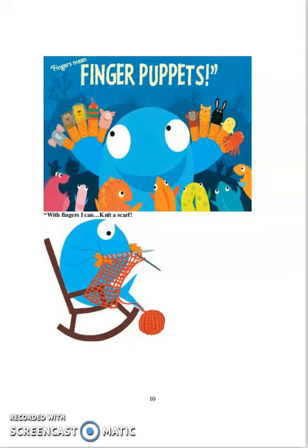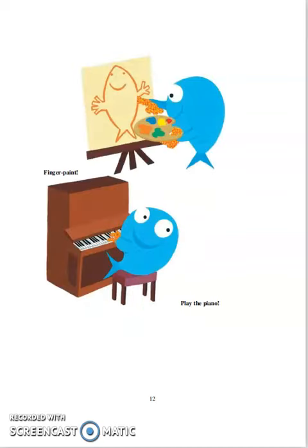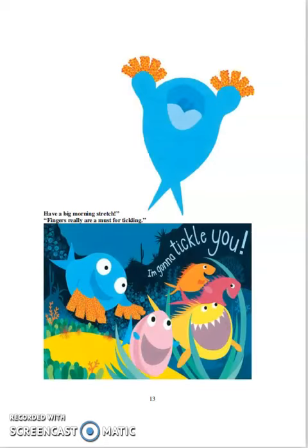Fingers mean finger puppets. With fingers, I can knit a scarf. Count to ten. Type a letter. Make a paper chain. Finger paint. Play the piano. And have a big morning stretch.